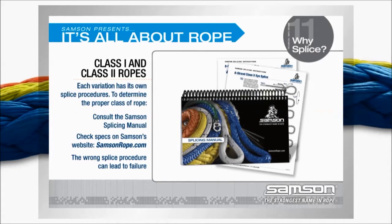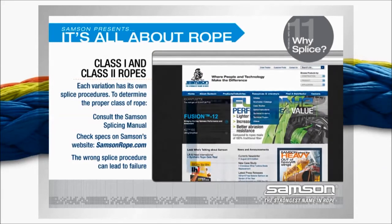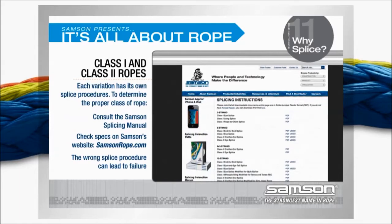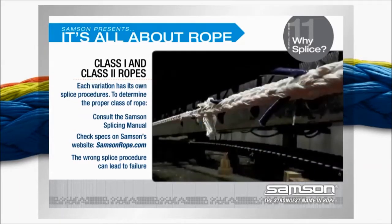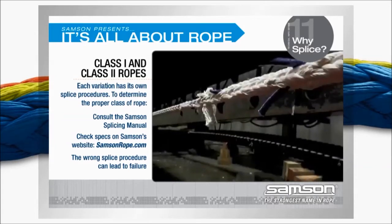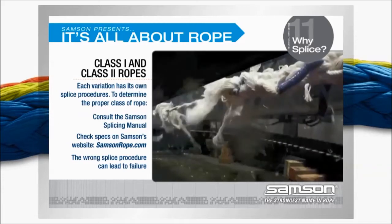Each of these variations has its own splicing procedures based on both the class of the rope and its construction. Consult the Samson splicing manual or check the specifications on Samson's website, samsonrope.com, to determine the proper class of your rope before deciding which procedure is appropriate. Using the wrong splice procedure can lead to failure of the splice under load — an extremely dangerous and unsafe condition.